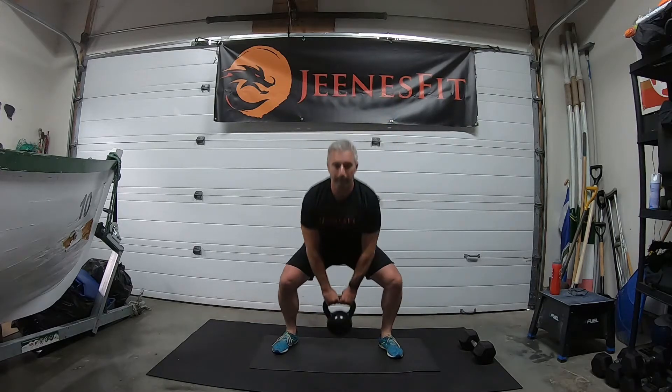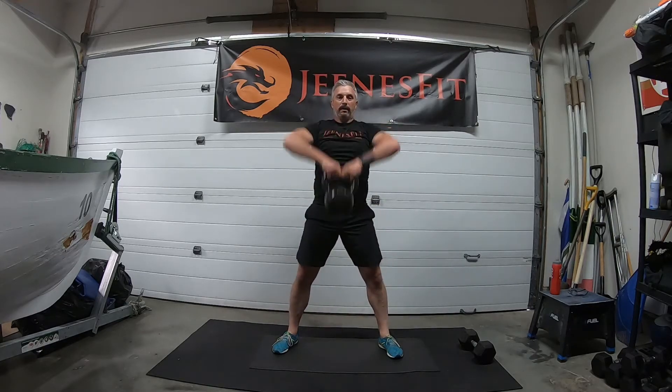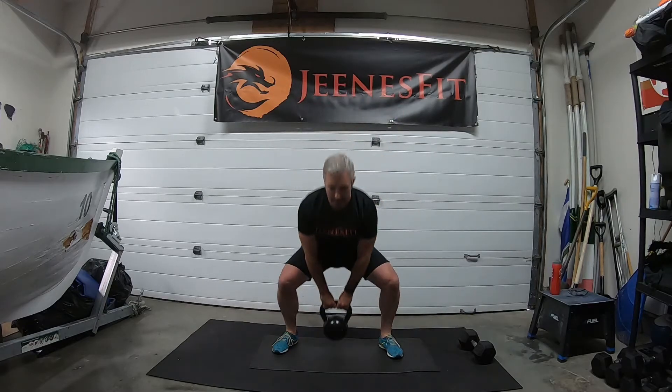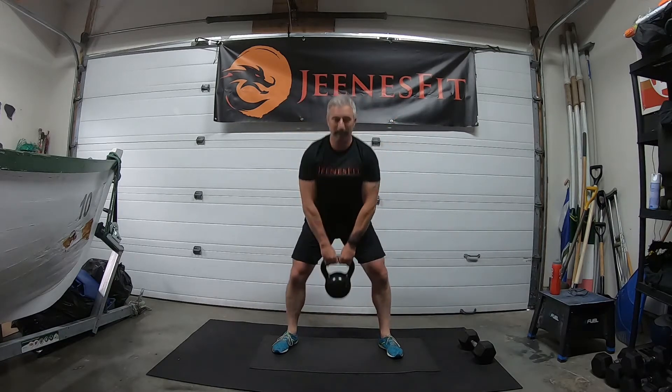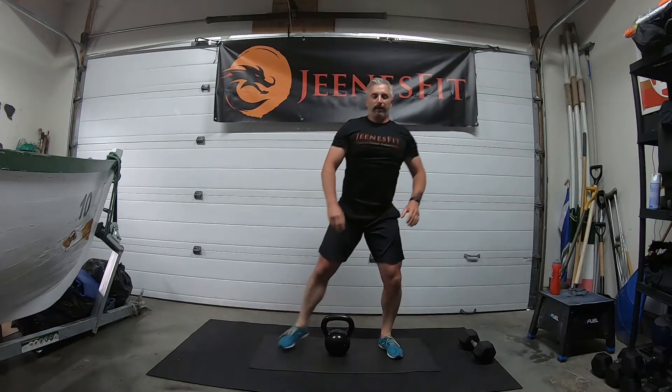One, two, three, four, five, six, seven, eight, nine and ten. Good, good job.